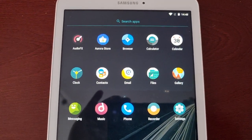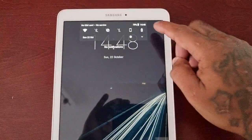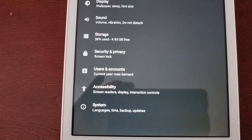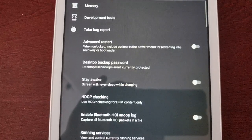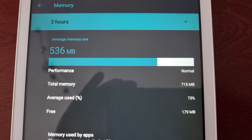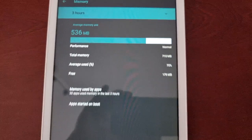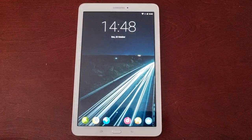Another thing is the camera doesn't work. Also, what I've noticed is when I go into the developer options, the memory — the RAM — is showing 715 megabytes instead of 1.5 gigabytes. So I'm going to try and fix those issues.